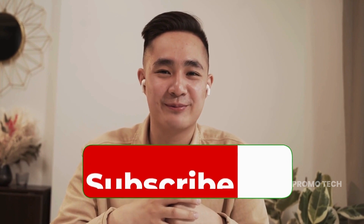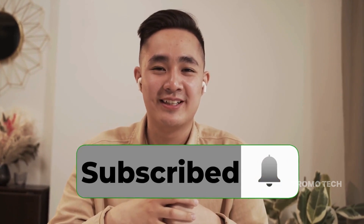Welcome back, viewers. James here. Don't forget to like, share this video, and hit that subscribe button if you love getting tech updates before everyone else.